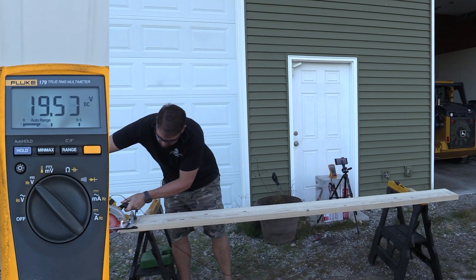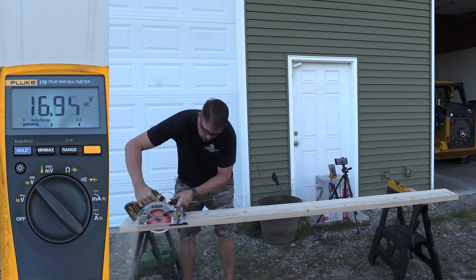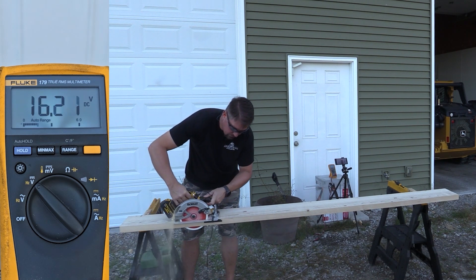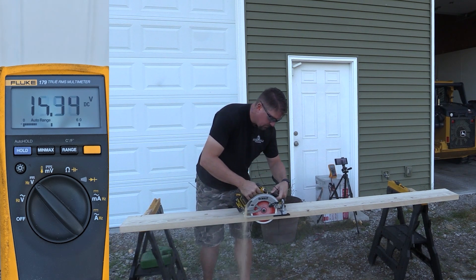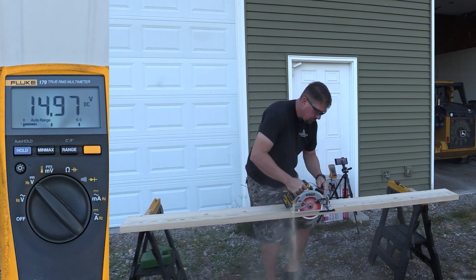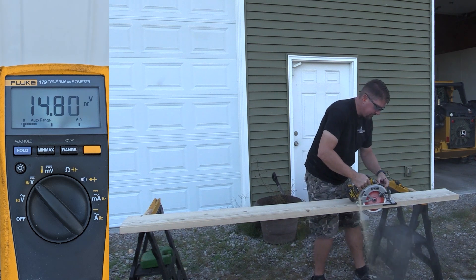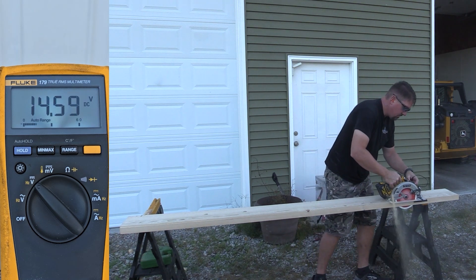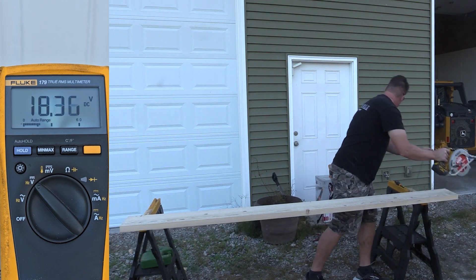The standard 5 amp hour battery started out at 20.65 volts, and its low was 13.86. We're seeing this with 5 amp hour batteries — they simply don't put out the power that you need anymore. Although they were in kits everywhere, and people used to have 2 amp hour batteries in kits, then they went to the 5s, they're just not the battery for a lot of tools anymore, and that's pretty much what we expected.